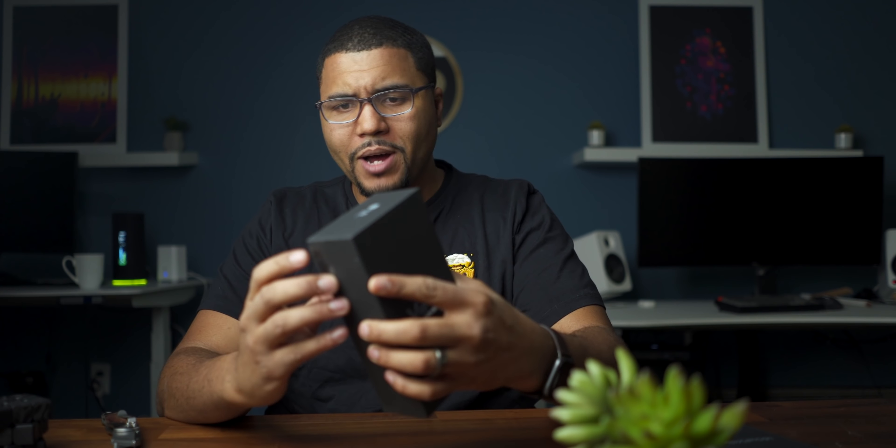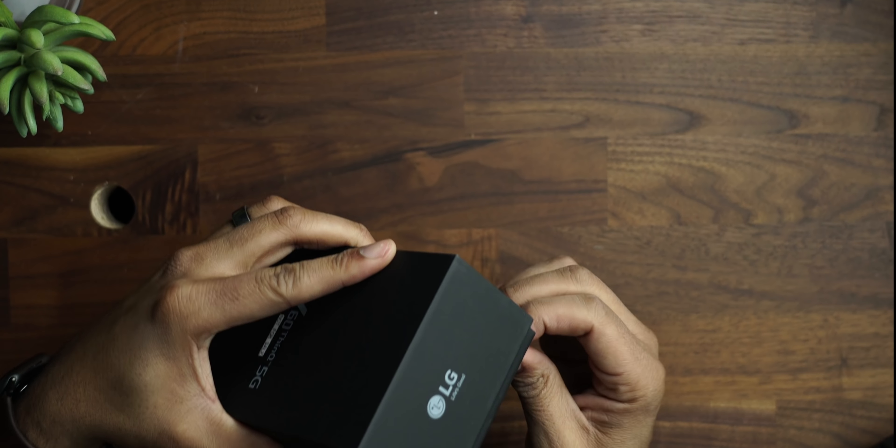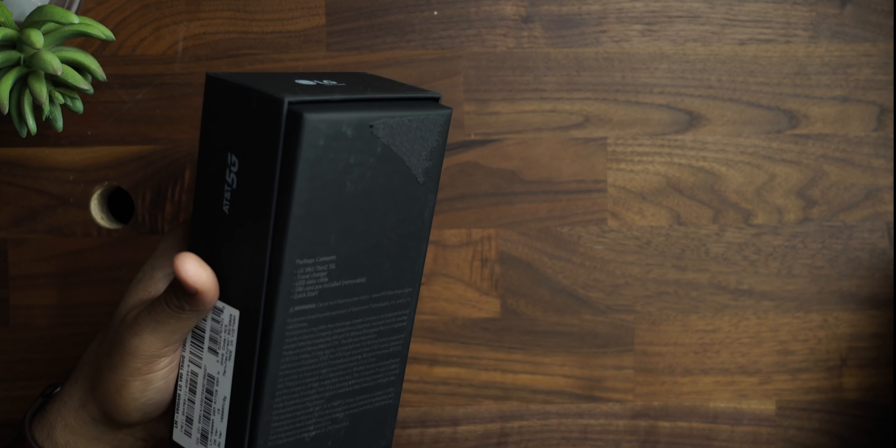Full disclaimer before I do an unboxing — I don't want to know everything about the phone because I really want it to be early impressions and a genuine first look.